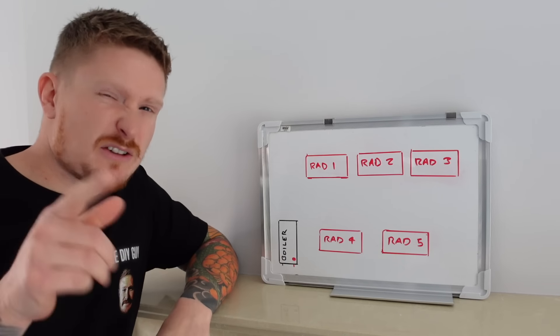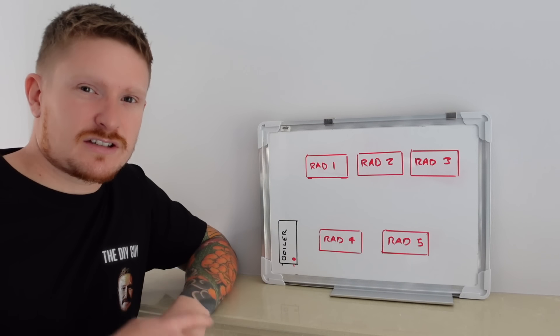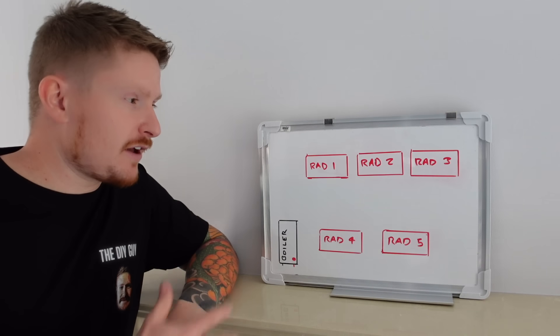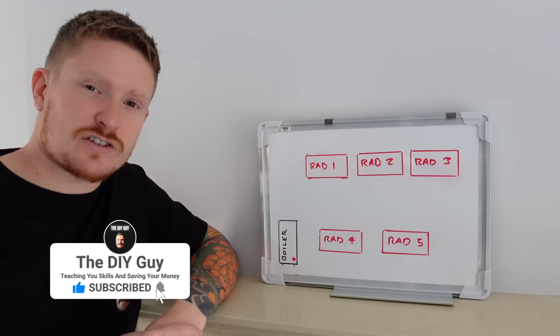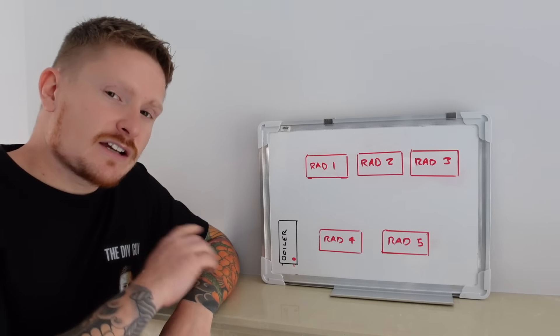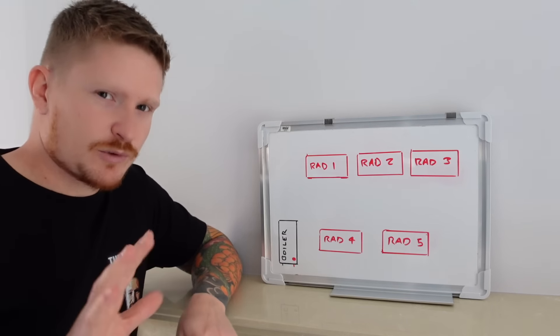You're probably wondering how this is going to save you money, or if you've got a cold radiator, how it can be fixed. Well, first of all I'll run through how your heating system works, then we'll go around the house together and take a look at how to adjust the lock shield valves on the radiators and how to get the most from your heating system. So let's take a look on the whiteboard here first of all.